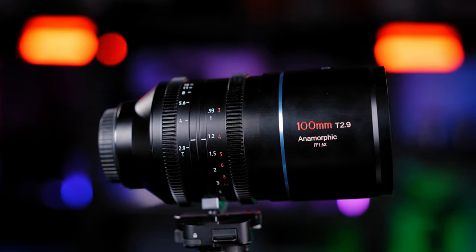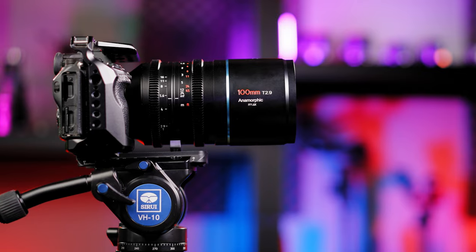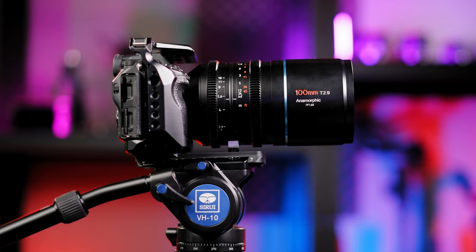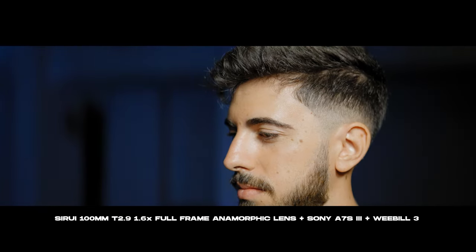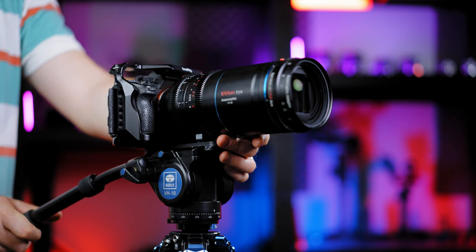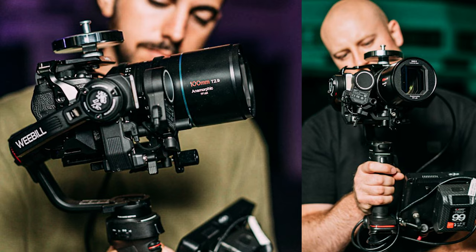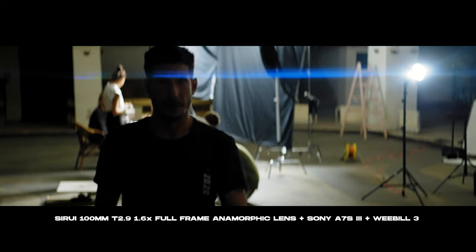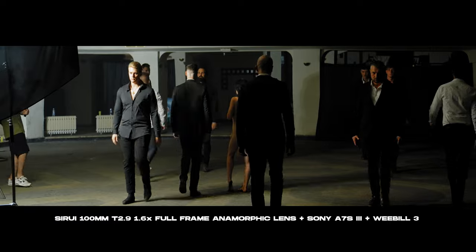This 100mm T2.9 anamorphic lens is a big one — nearly 1.5 kilos, or exactly 1485 grams. By no means a light lens, but I can confirm that I've used it with the Sony A7S III mounted on the Wibble 3, with a small weight on top. Pretty nice for an ultra-low compact setup.